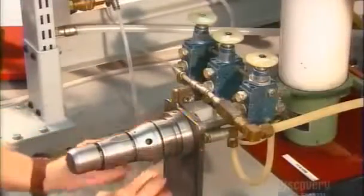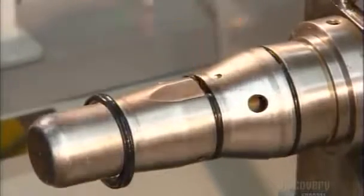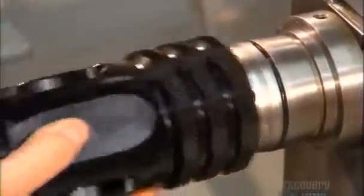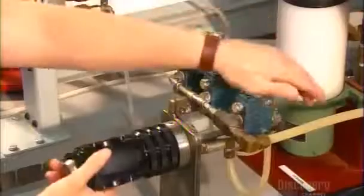Workers install rubber O-rings on a mandrel shaped like the valve body interior. The rings keep water from leaking out the side of the nozzle. They position the valve body over the mandrel and blow the rings into place with a blast of air.